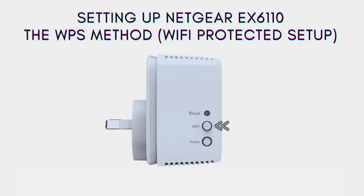On the other hand, we have the WPS method, which stands for Wi-Fi Protected Setup. This method offers a more streamlined and convenient way to connect your Netgear EX6110 to your existing Wi-Fi network. With just the push of a button on both your router and the extender, they'll automatically sync up, eliminating the need for complex configurations.